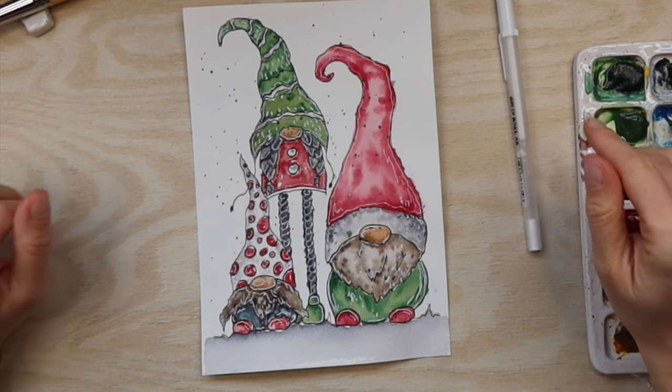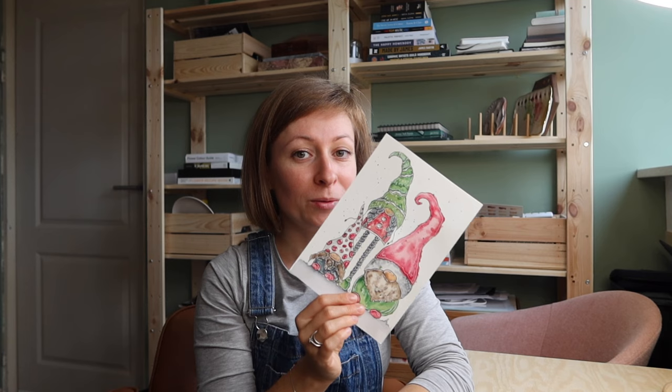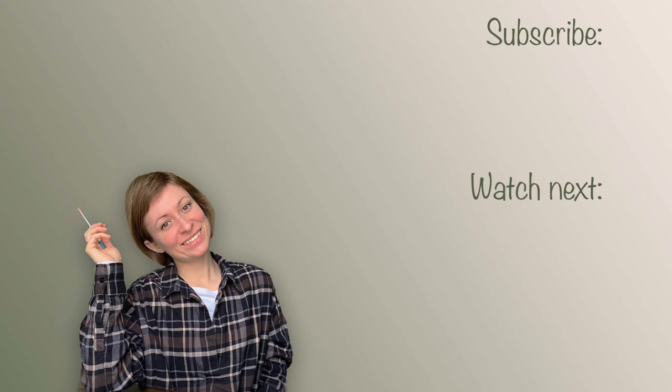That was it for today's video - I hope you liked it and enjoyed it. I really hope that you learned something today. If you have any questions, don't forget to send a comment and I will make sure to answer them. Don't forget to download the outlines of this illustration and use it for yourself - and if you do, don't forget to tag me so I can see what you've done. I can't wait to see all your creations! If you like the video, subscribe to the channel - this means a lot for me. Like the video and I will see you in the next one, bye!